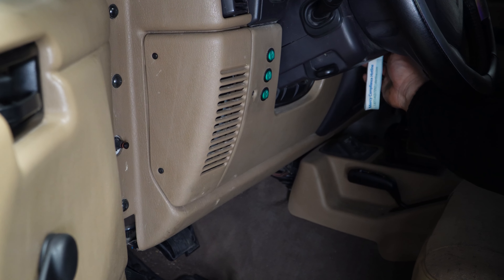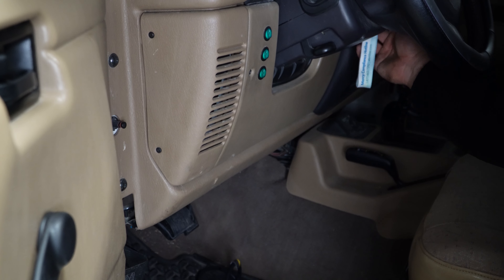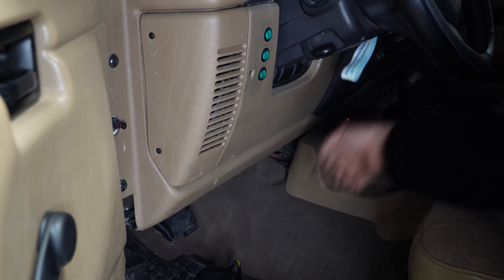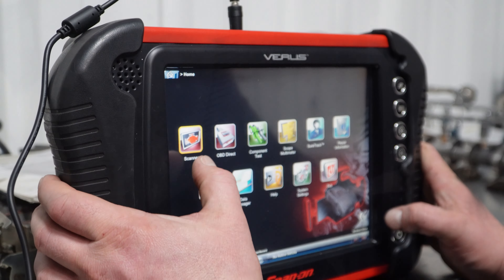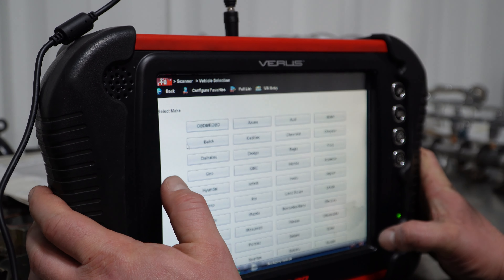Now that we have the new sensor installed, all we have to do is turn the key on and hook up our OBD2 scanner to make sure everything's working properly. We've got it running and we're just going to do a quick diagnostic check to confirm everything is working properly.